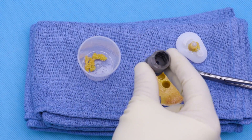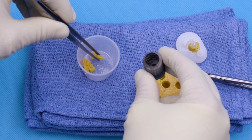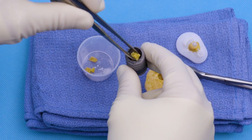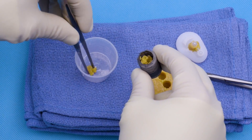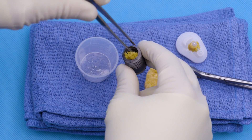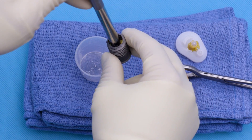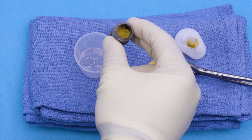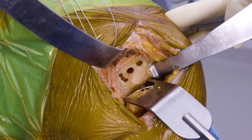Our next step is to bone graft our cage screw for our Eclipse. We take our morselized graft from our OsteoAugr and we can pack this into our cage screw. And if need be, we go ahead and take a bone tamp and squeeze it down. We're going to cement the top and the bottom and then we're ready to go ahead and implant.